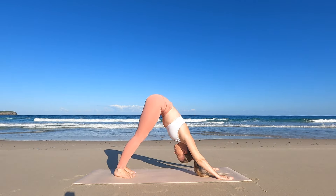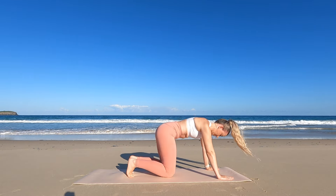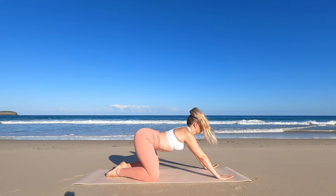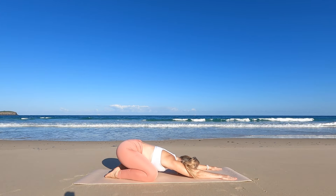Gently lowering down through tabletop into our child's pose. Exhale as you lower the knees to the mat and sit back on the heels, extending your arms forward.